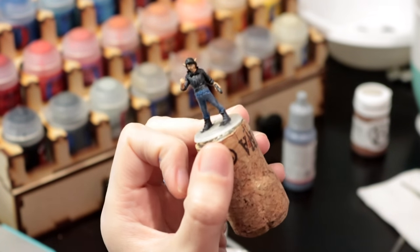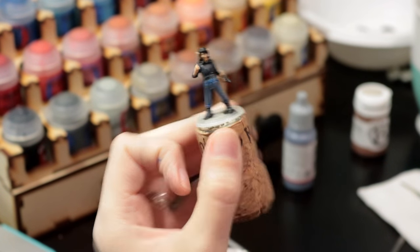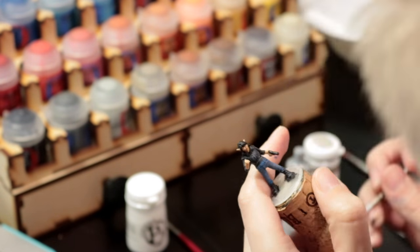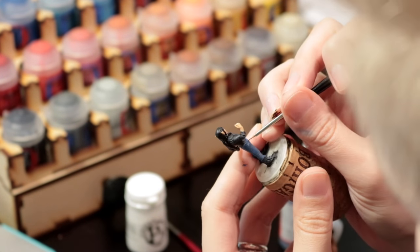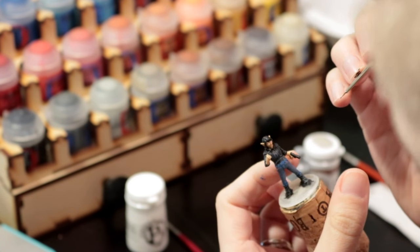Here I'm going in and painting white for the eyes. I do the skin first, then the white of the eyes — I'll get a little messy — and then I go back in and do the iris and come back with the skin tone.